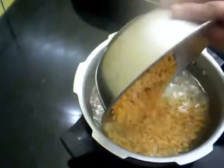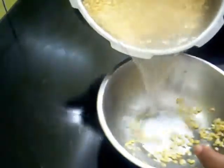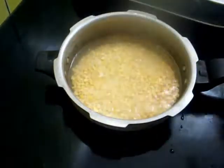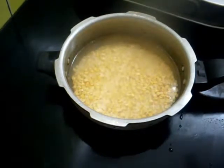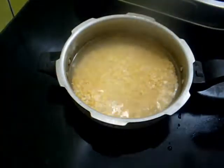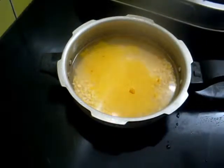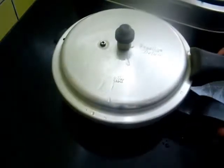Now I am going to cook in the pressure cooker. I am going to add a little more water and 1/4 teaspoon of turmeric powder. This will become soft and tender in the pressure cooker.